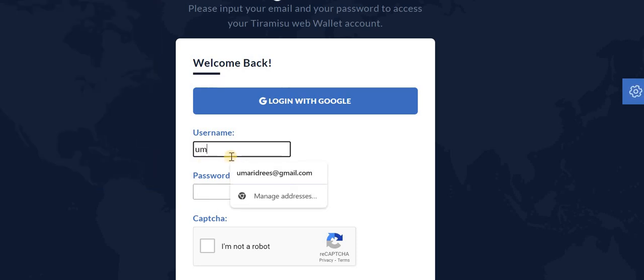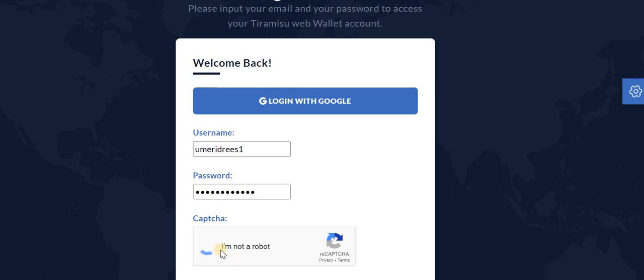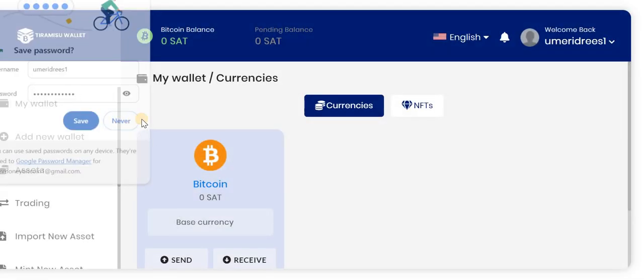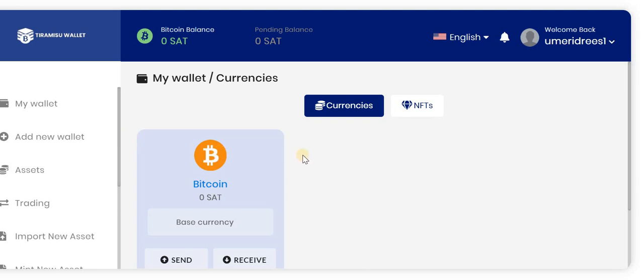Hopefully this time the wallet will be created. Yes, it's been created! Now I will log in to my account. The login and creation process is very easy. And here we go — I'm now logged into this account.